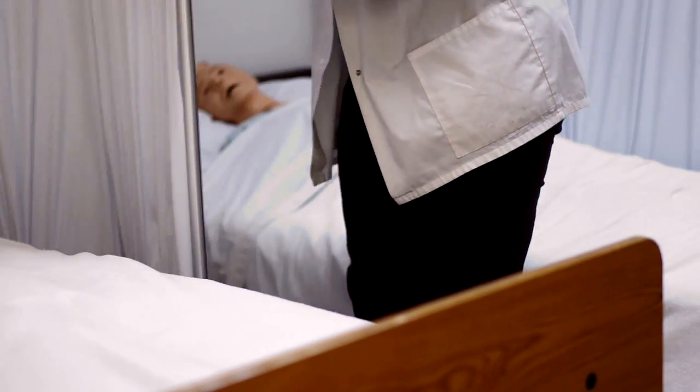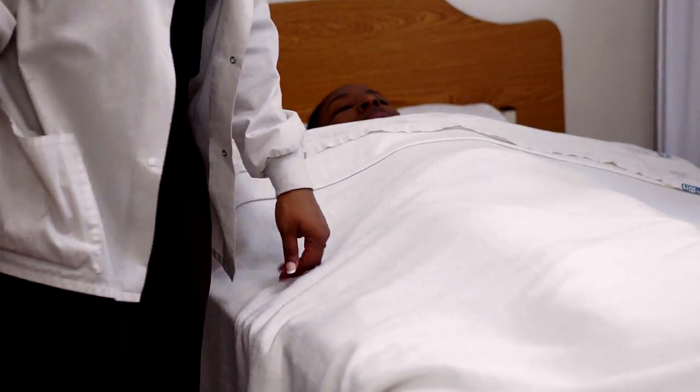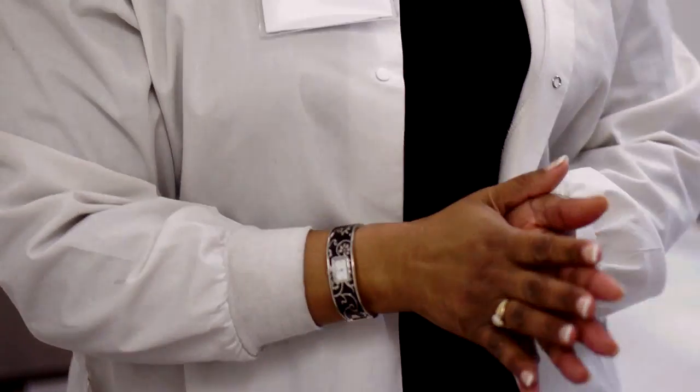Remove the privacy screen and put the table back where it was. Put the patient's room back to the way you found it. Give the patient the call light. Is there anything I can do for you before I go? I'm going to wash my hands and document the procedure — and the skill is complete.